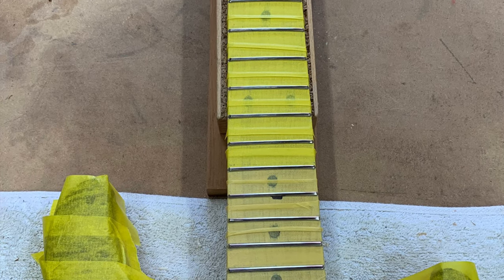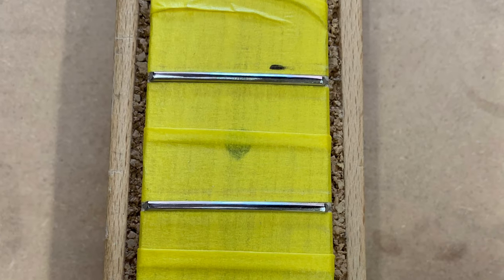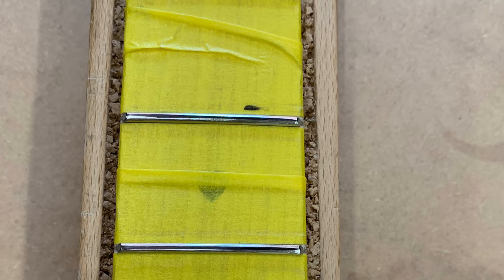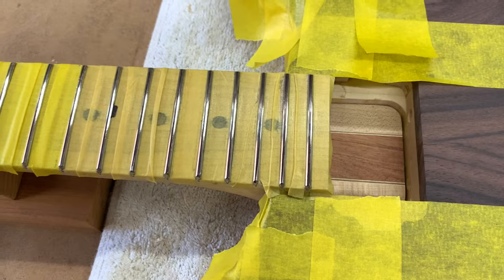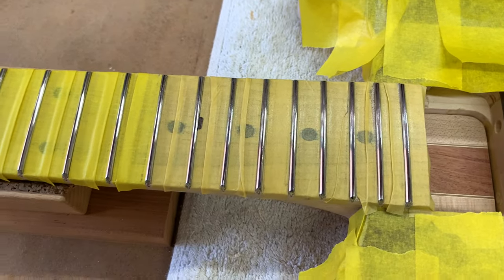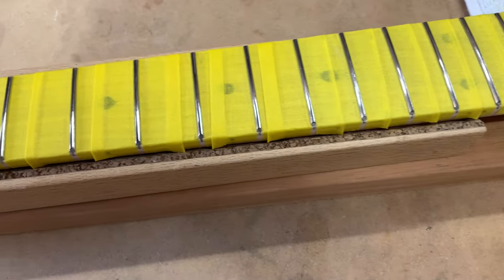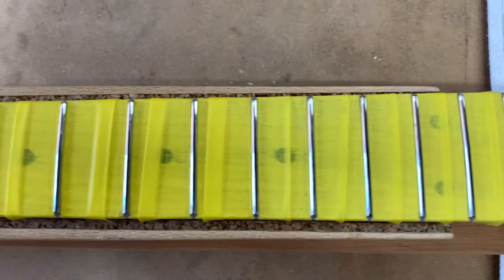Since we're here I thought I might as well get the bulk of the fret work done before I finish the guitar. I've rounded the fret ends and gone over with a fret crowning file just to get it about three quarters of the way there, so when I've got the finish on the guitar done I can go back over, finish the fret work, and then get it together and put strings on.